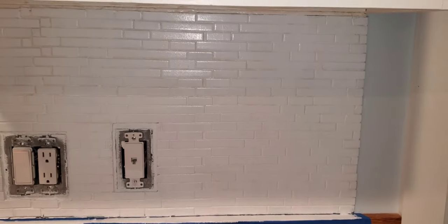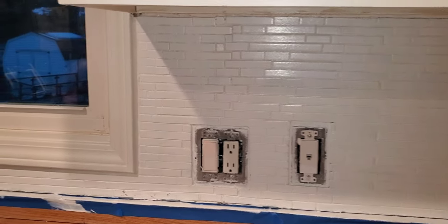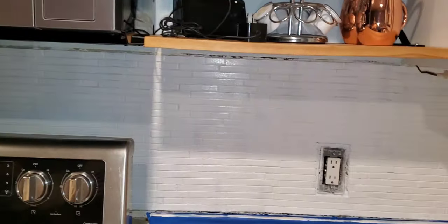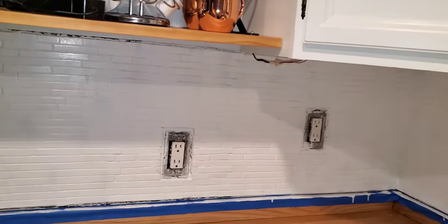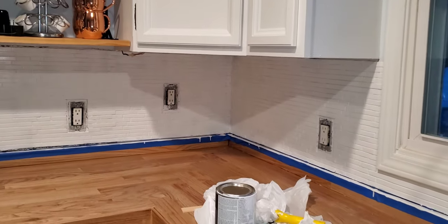After the second coat was on, I noticed that the grout from the tile before was still popping out. I think we must have used a cream grout because it was still showing. So I went back through a third time, and that's mainly what I focused on — making sure I covered all the grout.